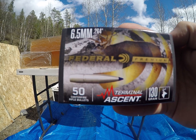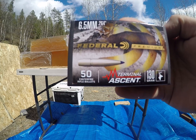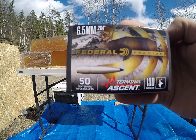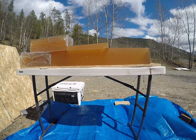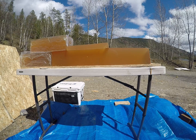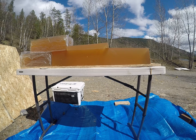Today's video is going to be on the 6.5mm .264 Federal Premium Terminal Ascent bullets, 130 grain. These are something submoashooting.com doesn't have in yet, but they are going to start carrying, so check them out for sample packs to save yourself some money in load development.